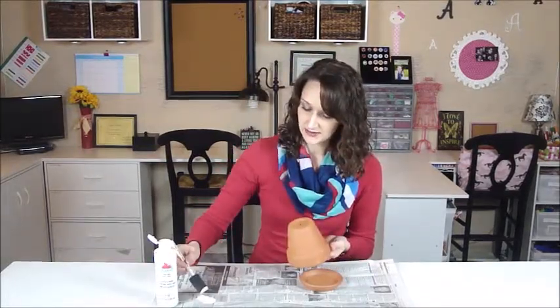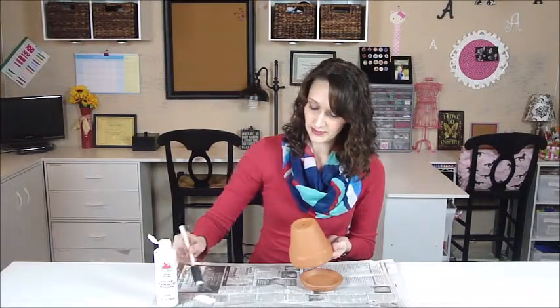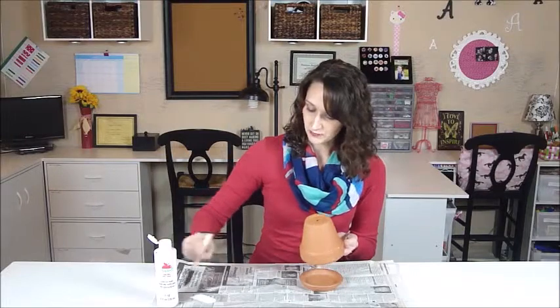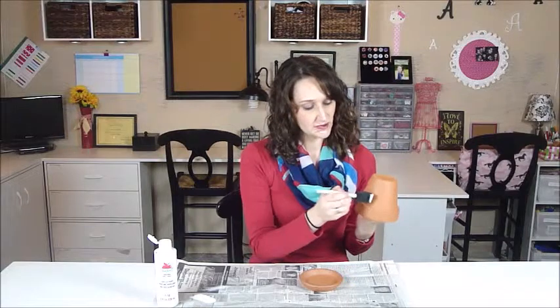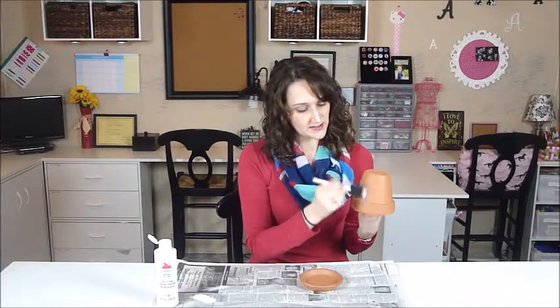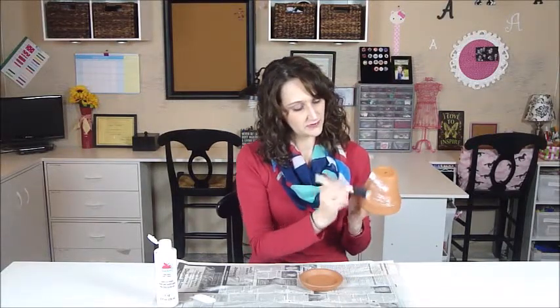I'm just taking my foam paint brush and I'm going to load it up just a little bit with my acrylic paint. I'm going to wipe some of it off because we don't want it too saturated with paint. Then I'm just going to go and give this some swipes back and forth on the pot.